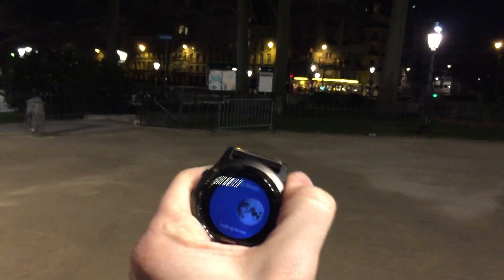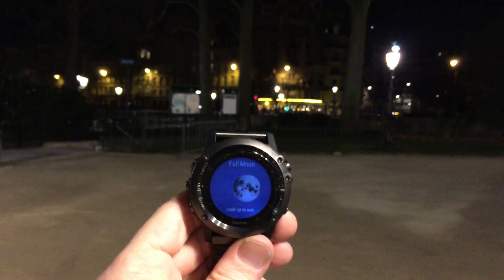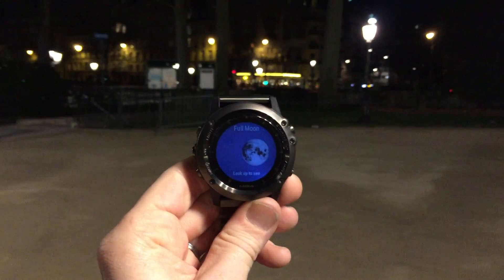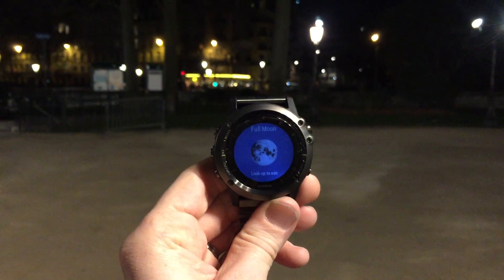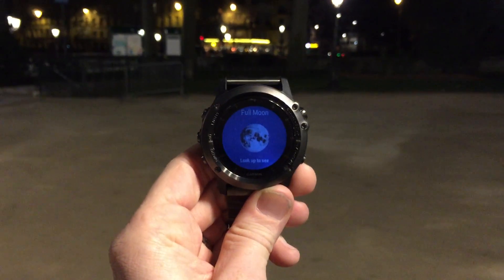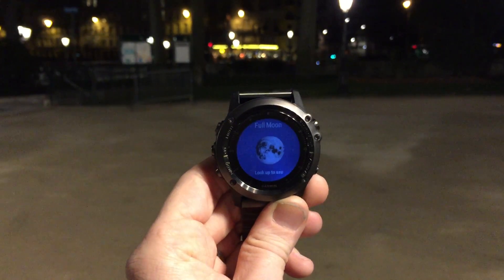So pretty cool functionality — it's just neat to be able to see that. And it is a full moon. It's kind of hard to tell on the cell phone video here, but it's actually definitely a full moon up there as well. When it just started rising it was pretty cool to see. Really cool neat little app — shows great color. It's hard to see on the cell phone picture, but really neat stuff, especially for an app done in free time. Thanks for watching.